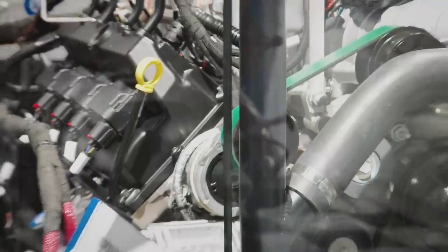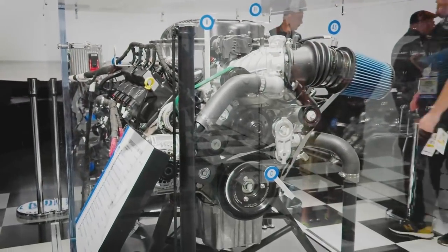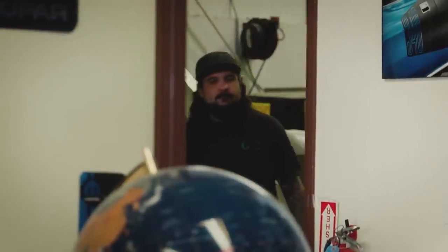Mark has paged Will to the office. He wants to talk about SEMA 2018 and get his feedback, and also find out what suggestion Will might have for the 1,000-horsepower all-aluminum 426 Hemi third-generation crate engine — the very first one in the world that was given to him. Will arrives and comments that most times Mark's meetings are usually a waste of time, but hopefully this one is something good.